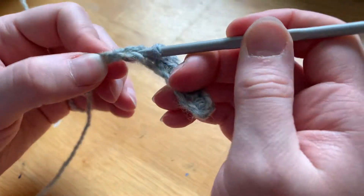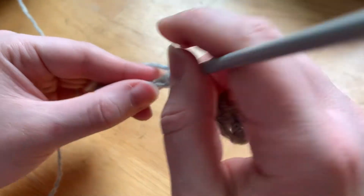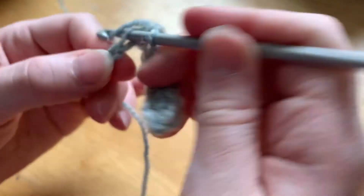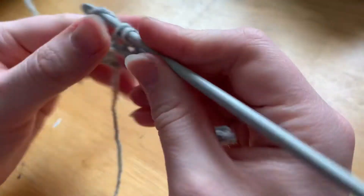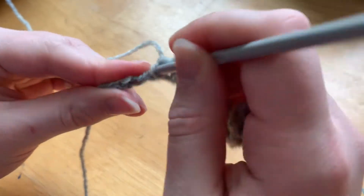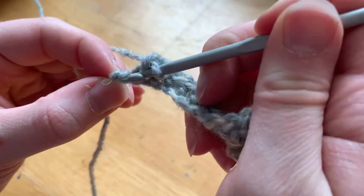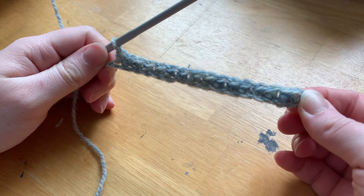If you're having issues inserting your hook and doing the first row, fret not - the first row is always the hardest, going into the chains and trying to keep it all straight. As you can see, mine is trying to twist around, so you just want to make sure you're trying to keep it as straight as you can as you go. The first row is always the hardest because the chain doesn't always have nice tension and it can just be a little tricky. So as you can see we only have a few left to go - insert hook, yarn over, pull it through, yarn over, pull it through. And make sure you don't miss the very last one where the knot meets.